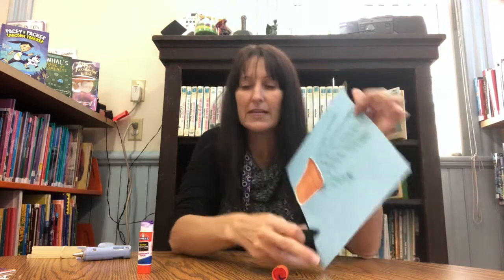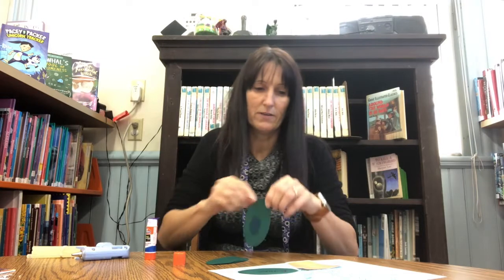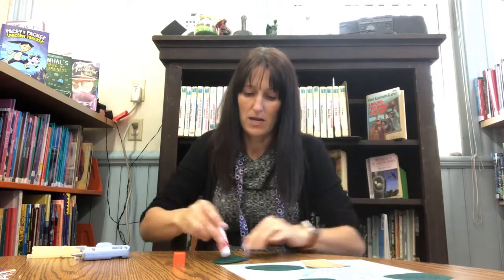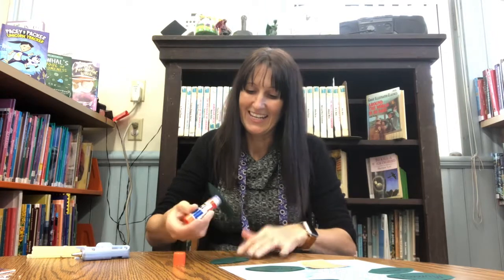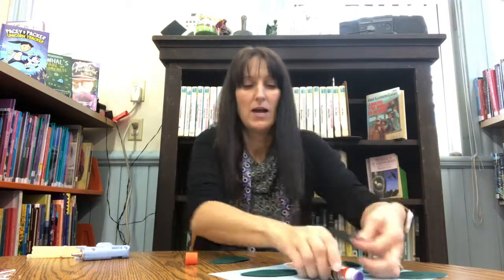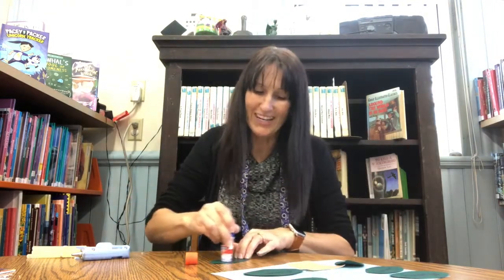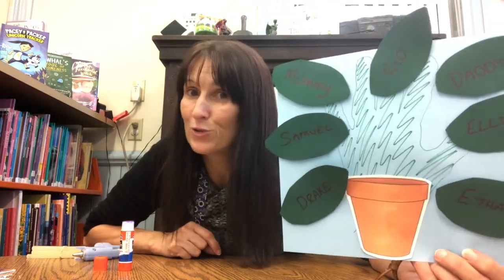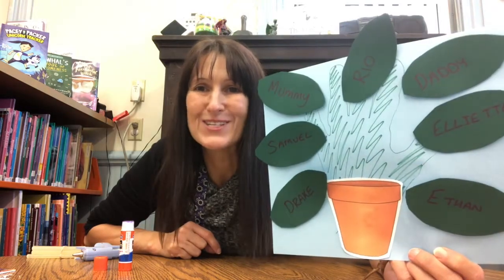Now what you need to do is take all your green leaves and have a count of how many people are in your family. We're going to stick the right amount of leaves on your tree for all the people in your family. I've got a daddy and a mummy, and I have Samuel, Ethan, and Elliot. I also included our rabbit whose name is Rio, and our gecko whose name is Drake. Then we stick our leaves on the picture, and mummies or daddies could help you practice some writing to write all your family's names on your family tree.